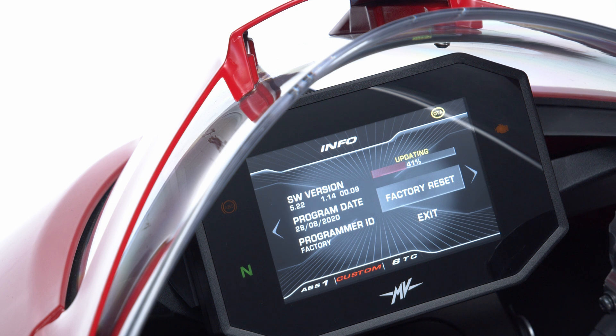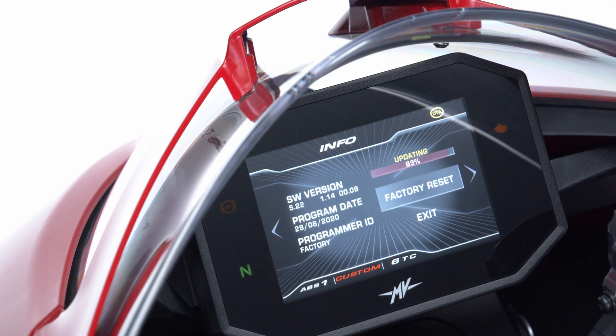At this stage, the dashboard will require a further confirmation. Scroll right to start the update or scroll left to cancel the procedure. Once the software installation is completed, the dashboard will show the message 'Updated Key Off'. To make the new software version effective, one last step is needed.